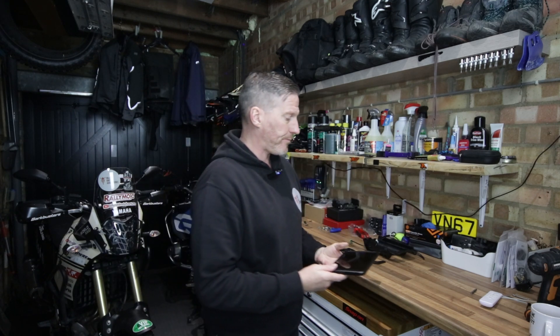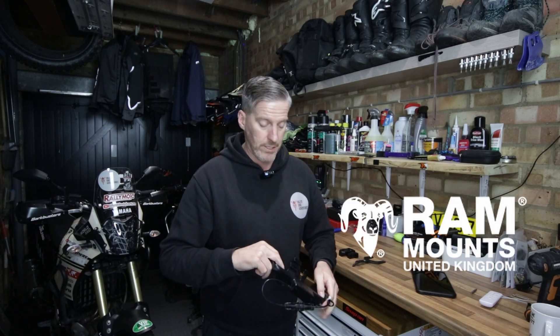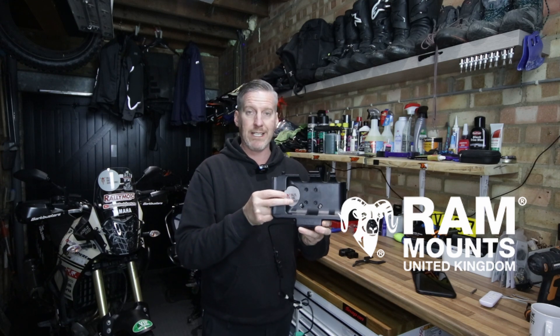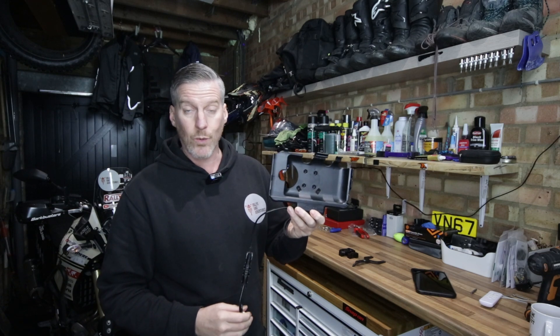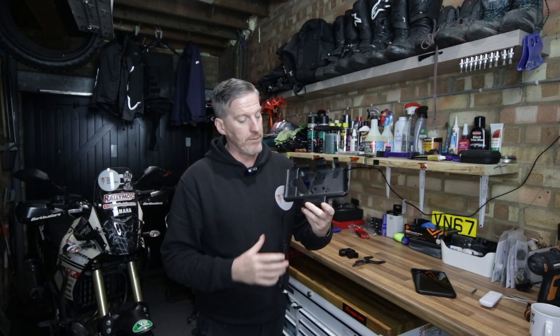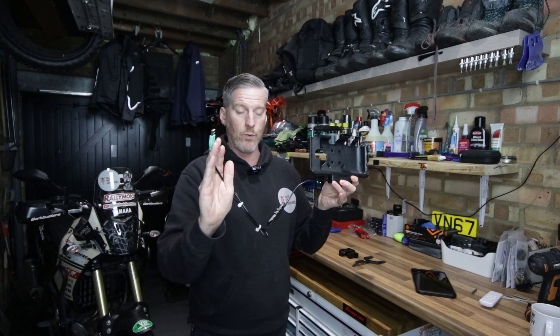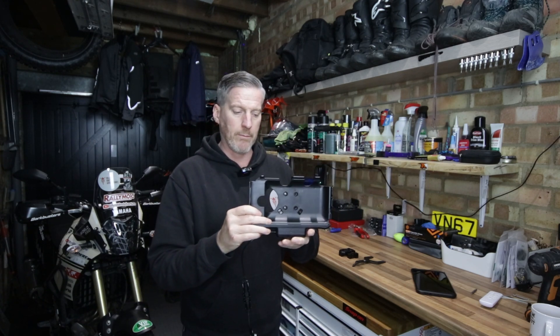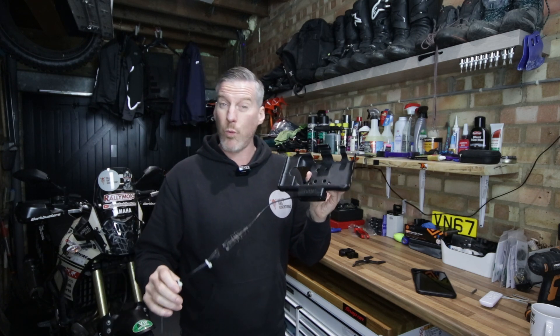This tablet is waterproof and quite robust. In order to be able to mount it to the motorcycle I need to get the relevant mount for it, and from RAM mounts this is the specific mount for the Galaxy Active Tab 2 and 3. There's an electronic compartment at the bottom with a cable that plugs into a USB. Let me tell you a little bit more about this and what I've done to make it a bit more weatherproof.